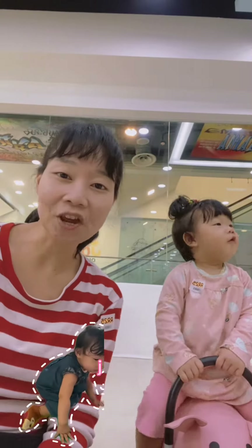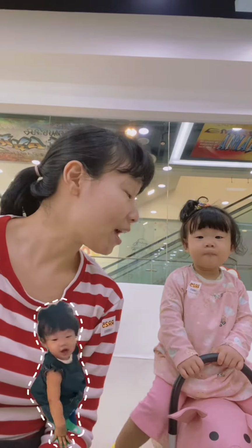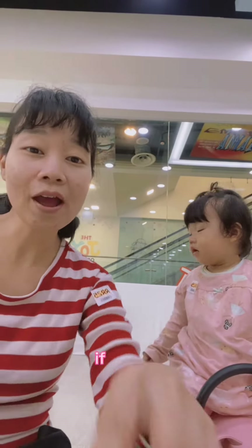When you see them, don't be shy or scream — just change into compliments such as 'good try' or 'well done' to instill confidence in them.